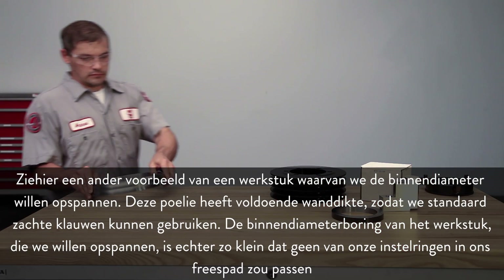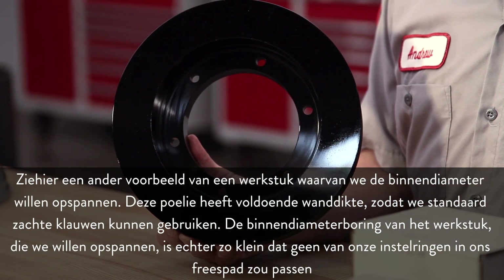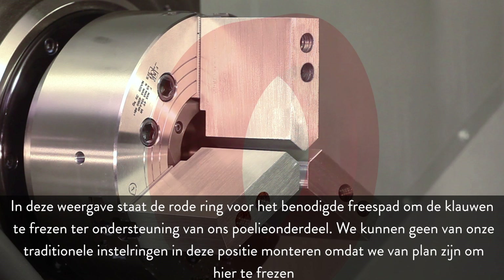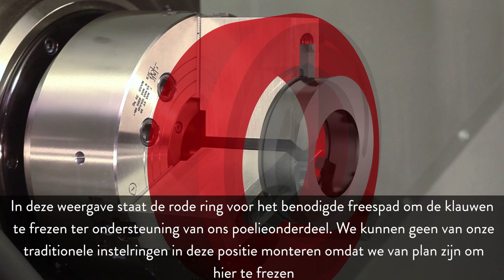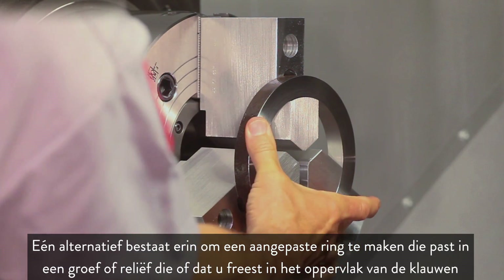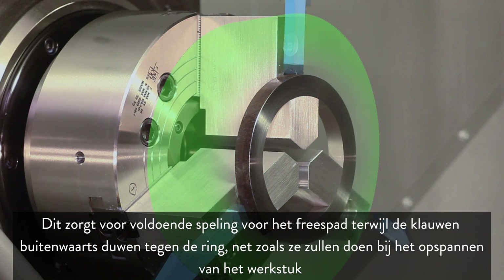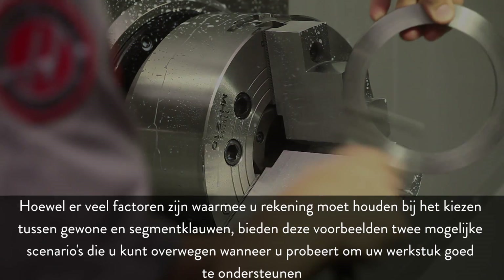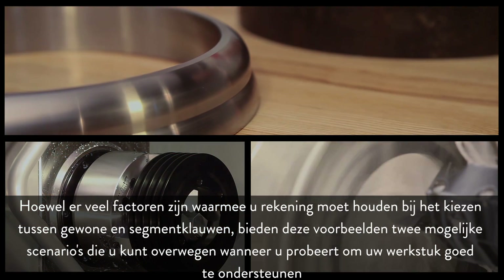Here is another example of a part we want to ID grip. This pulley has sufficient wall thickness to allow standard soft jaws, however the part's inside diameter bore is so small that neither of our boring rings will fit inside the cutting path. In this illustration, the red ring represents the cutting path needed to cut the jaws to support the pulley part — we can't mount any traditional boring rings in this position. One alternative is to make a custom ring to fit a groove or relief cut into the face of the jaws, allowing adequate clearance of the cutting path while the jaws push outward against the ring, just as they will when holding the part.